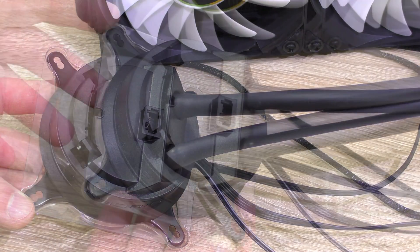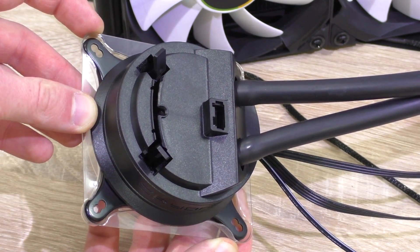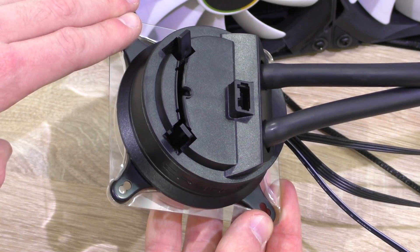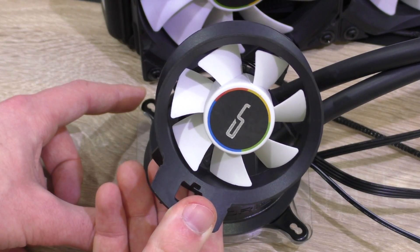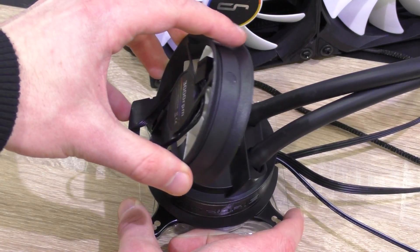The pump is built on the basis of Asetek's Gen 5 pump, with some changes to increase performance while maintaining a low noise level. Although the top of the pump unit doesn't look all that promising in terms of aesthetics, it serves a very practical purpose — the option to install the included airflow fan in either a push or pull orientation to provide extra airflow to hot components.